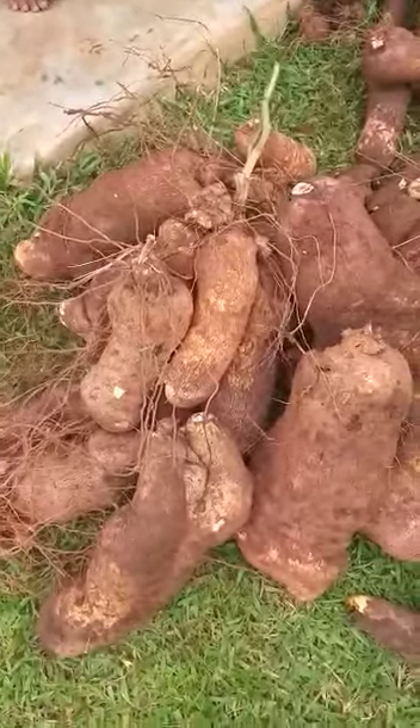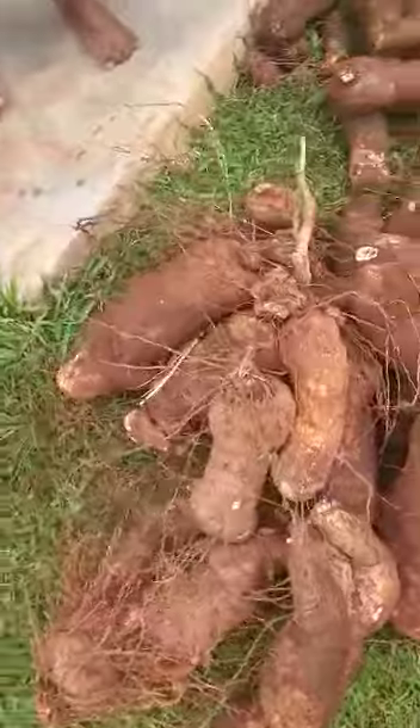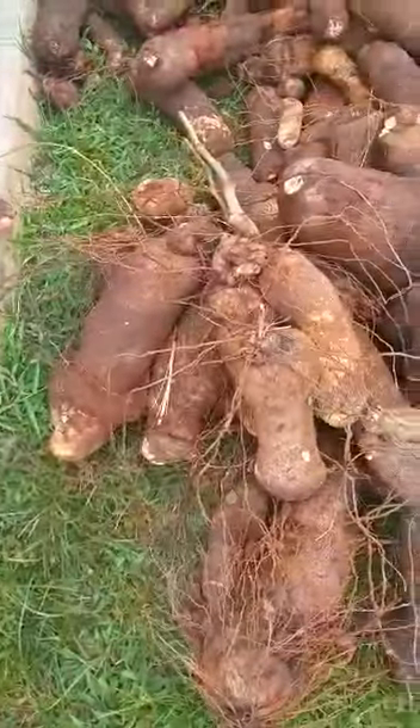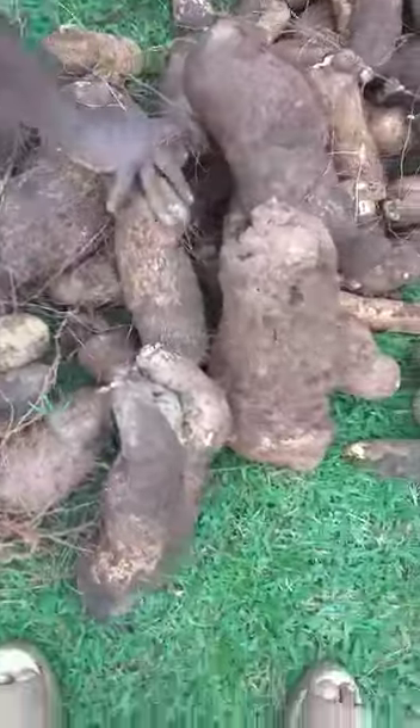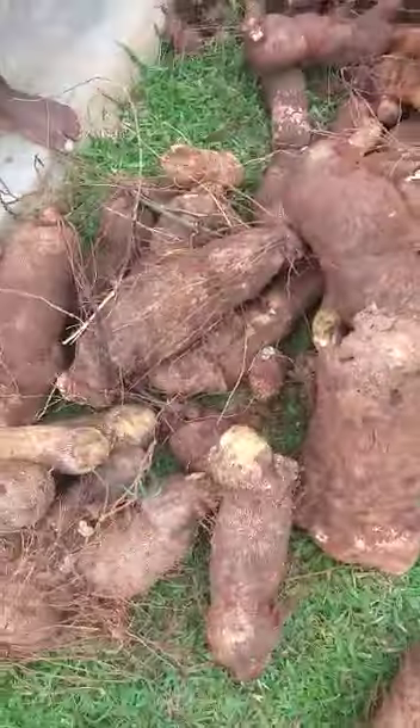And we not even quick plant, yet we get this kind of harvest. If anybody tells me saying they are hungry again, go plant your yam now. Plant your yam for your house. Use a bag.